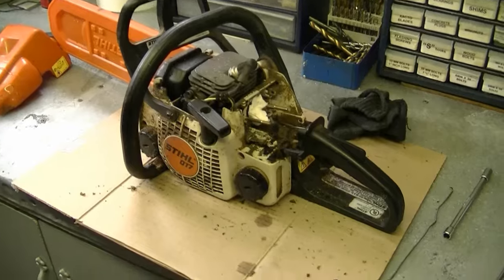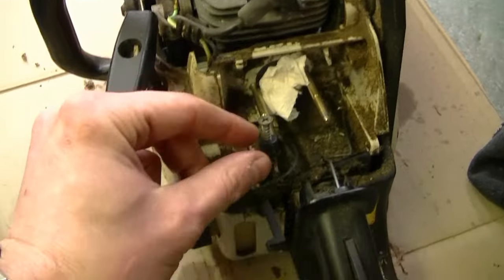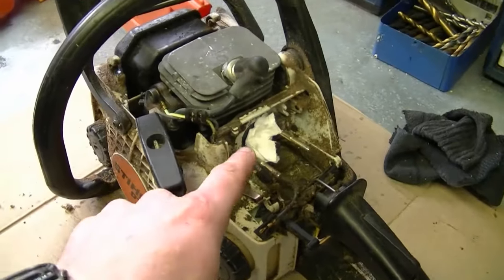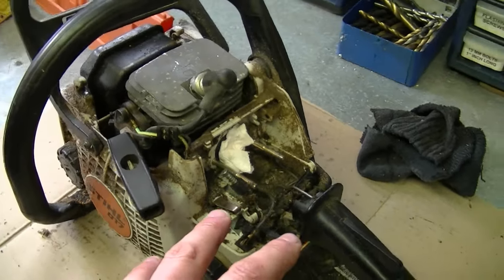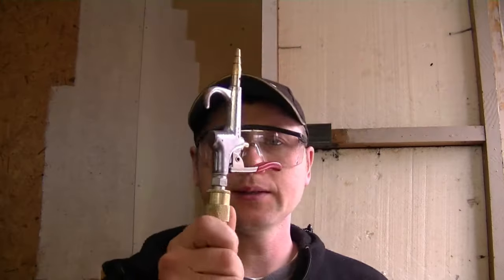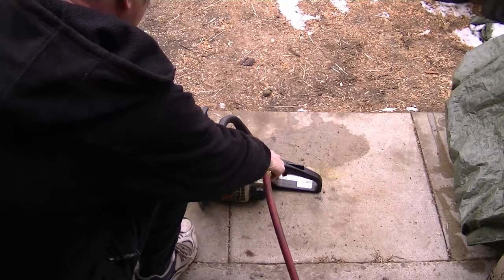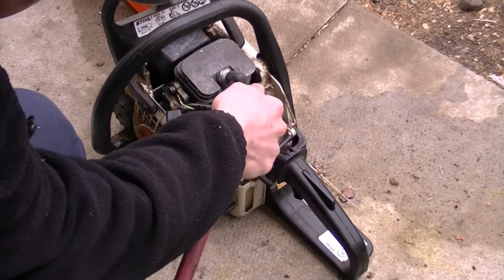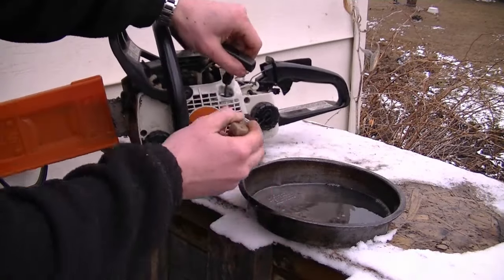Now I've put back the fuel cap, plugged the air intake hole, and plugged the old fuel line hole with a screw. I'm going to air-blow all the dirt out of here before I reinstall the carburetor. Always wear safety glasses when you do this. Sometimes I'll also use a paint brush and some gas to brush off the dirt.